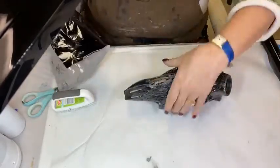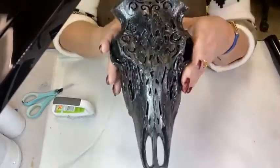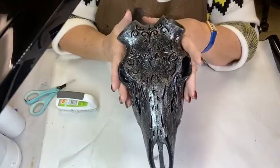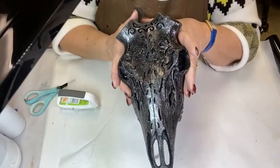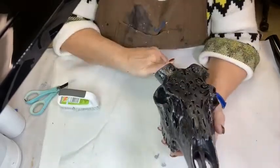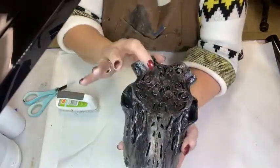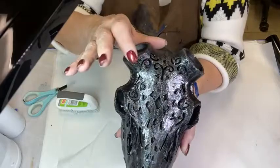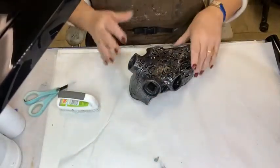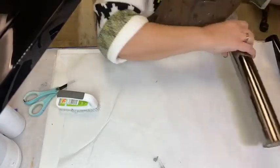We've got our skull metalized. Now you can see the details better because it's not just shiny and weird. It gives it a really nice aged gunmetal look. You might see a little flash of brighter metal here and there — that is the black foil over a little bit of gunmetal foil over black paint.